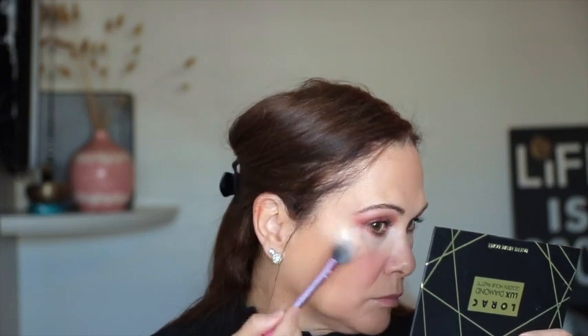I'm going to throw on the Lorac Luxe Diamond Highlighter. You can layer up the wazoo here and nothing looks off. Let me grab my mirror — damn, that highlighter looks so freaking good. The blush looks great. Let me put a little bit more highlighter on this side — look at that. Nothing is catching, nothing is picking up, there are no dry spots other than where I put concealer.